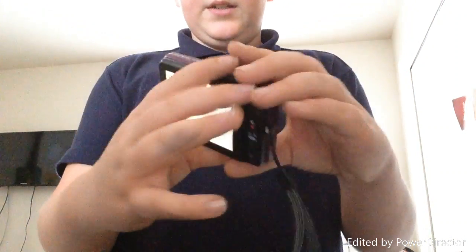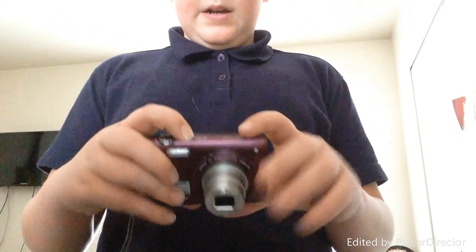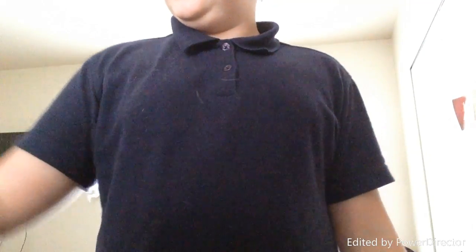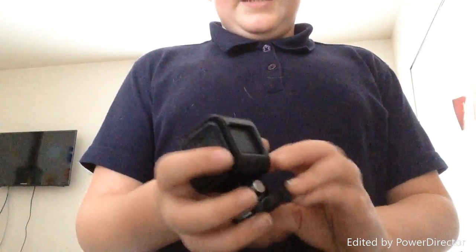I also use this camera, which is awesome because the back has a gigantic screen — it's really big and really nice. I like it a lot. It's really cool, and I also use my GoPro — I use it a lot too.